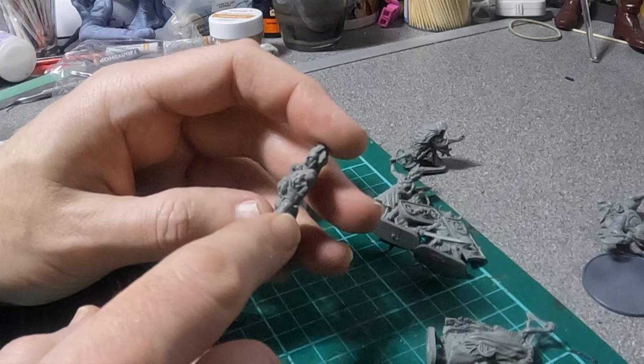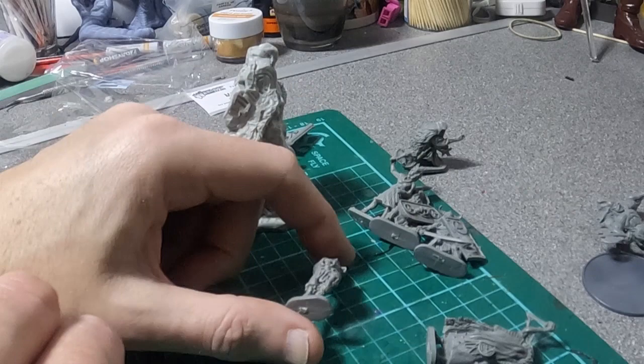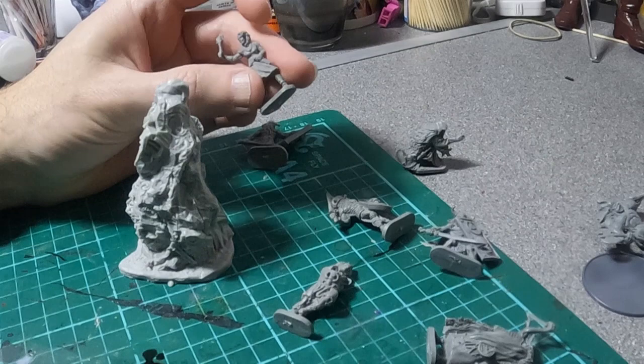I'm going to paint these in speed paints, so they need a white undercoat — there's normally an undercoat in black. So that's the first job, and there's not a lot of cleanup on these to be honest, a bit of sanding on the bottom. Everyone's got an injection lug, so that needs to be sanded off, otherwise it won't stand up. I don't know whether I'll put them on the bigger round stands yet.